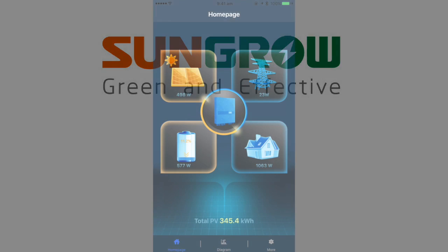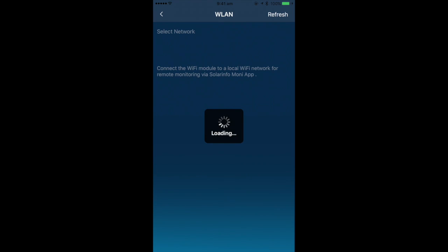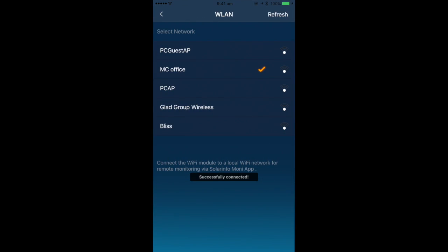Now that you have local access, you can then configure your inverter to connect to your home Wi-Fi. Open More and select Wi-Fi settings. Locate your home Wi-Fi signal and connect with your password. Once successful, you will see an orange tick.